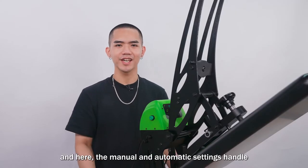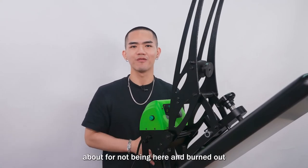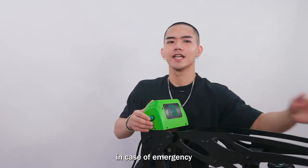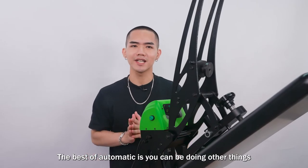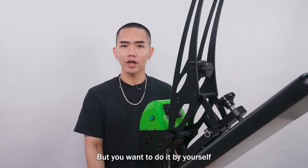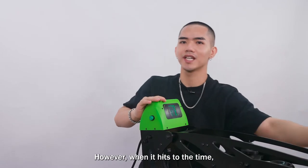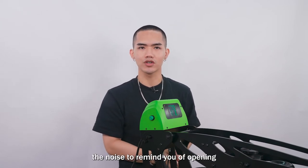You can set the handle to automatic mode — no need to worry about not being there and burning out your transfer. This is the best setting for doing mass pressing. There's also an open button for emergencies that will open the press immediately. In automatic mode you can walk away and do other things. If you prefer manual mode, just switch the handle and open and close the machine by hand. When the time is up it won't open automatically but will beep to remind you to open it.